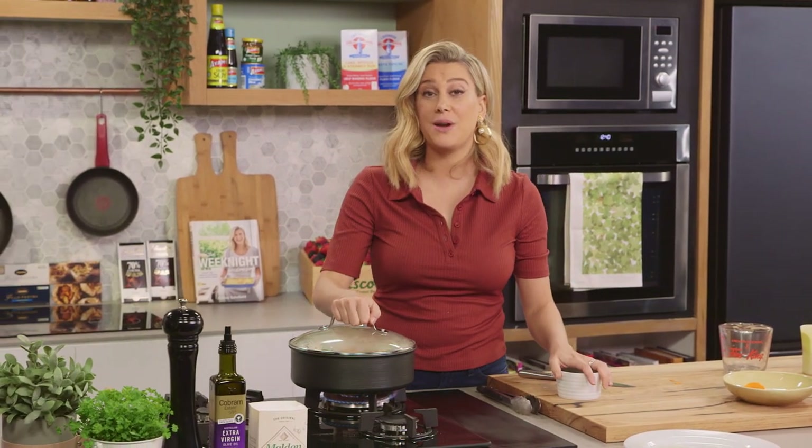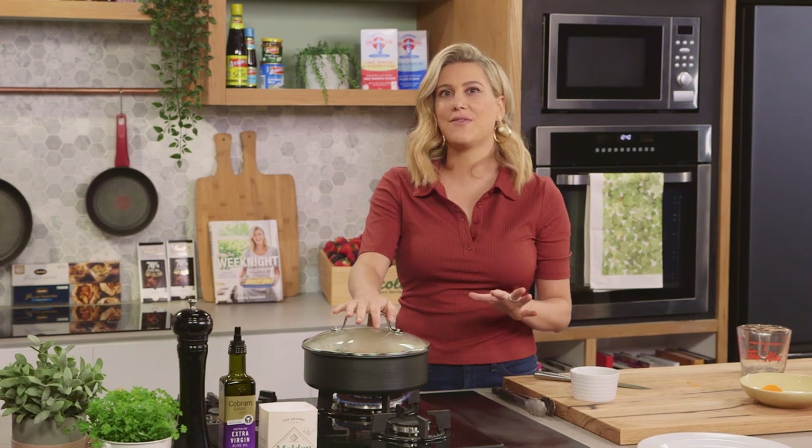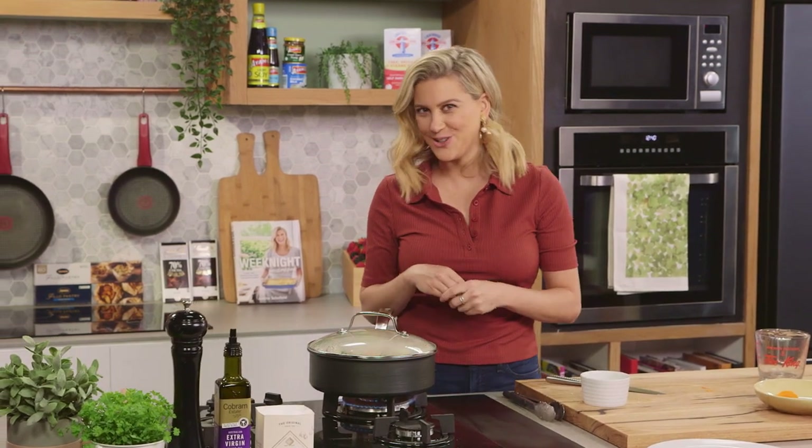I should mention this can also go in the oven — it cooks nicely in the oven. 160 degrees for about 45 minutes if you wanted to do that.